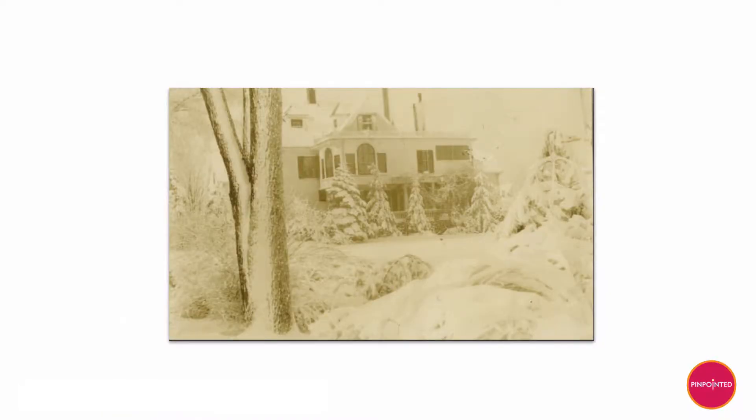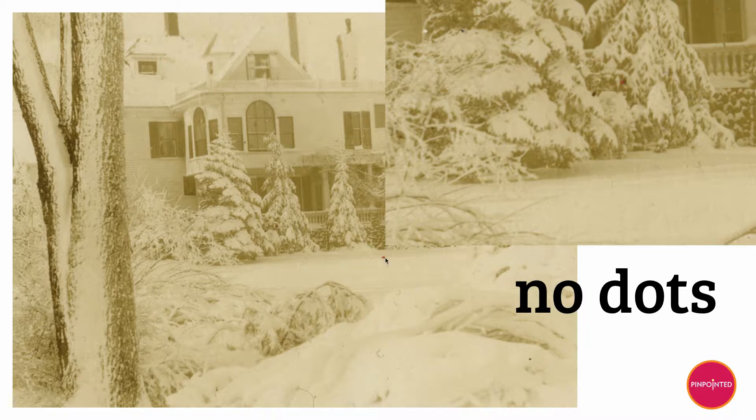Here's yet another one. This image is kind of faded, but I look in the snow and it doesn't have any dots in it — I can tell with the naked eye. And if you look up super close in the snow, no dots. All the details are super crispy.